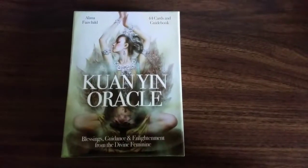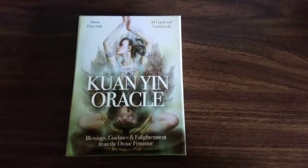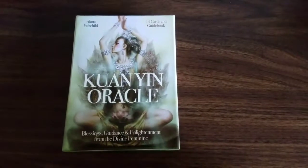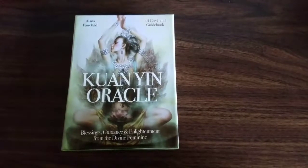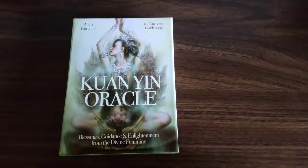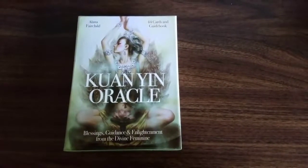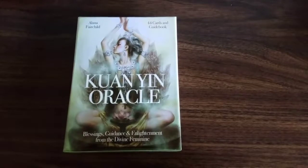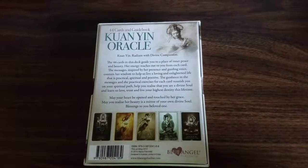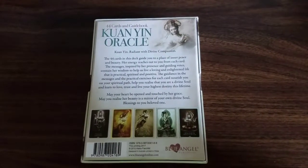Hey everybody, this is the flip-through and review for the Kuan Yin Oracle. This oracle deck was created by Alana Fairchild. It's 44 cards with a guidebook, and it says Blessings, Guidance, and Enlightenment from the Divine Feminine. This is a Blue Angel Publishing, so you know that the box is very sturdy.